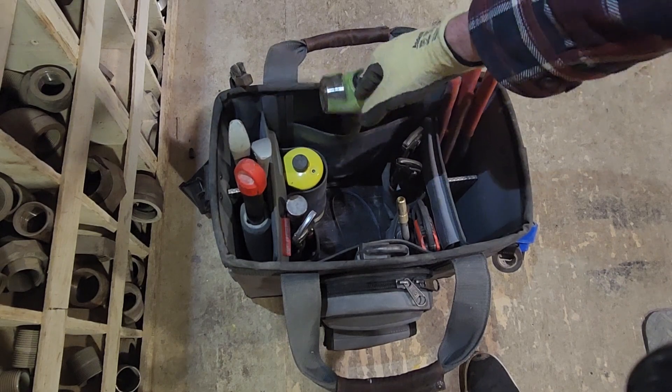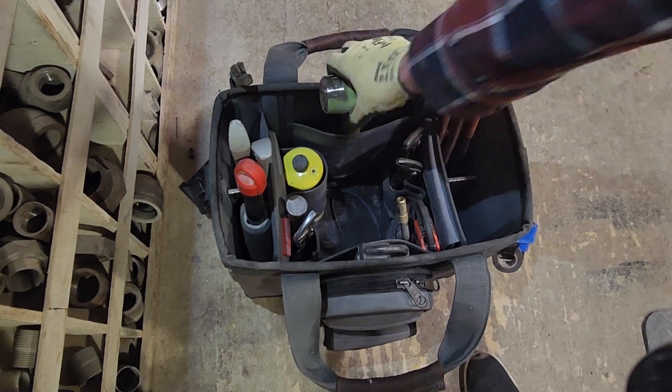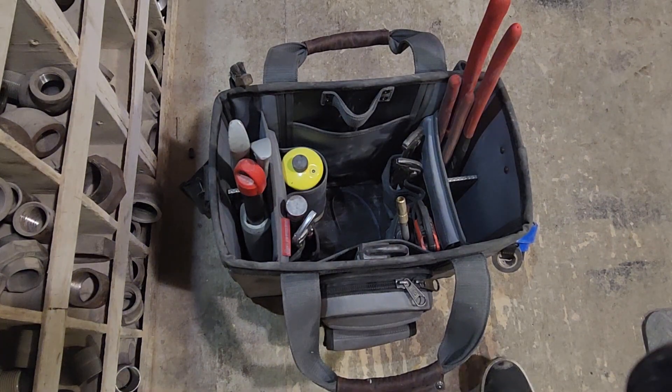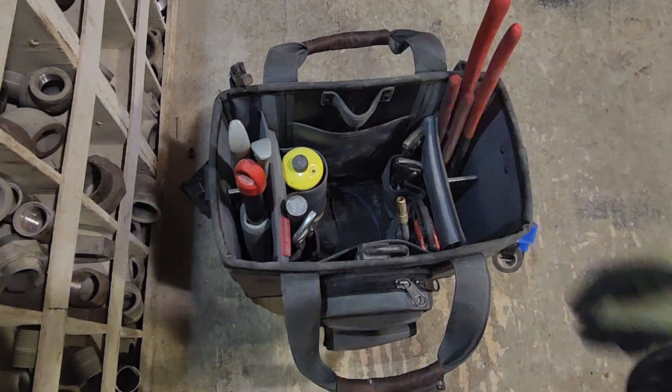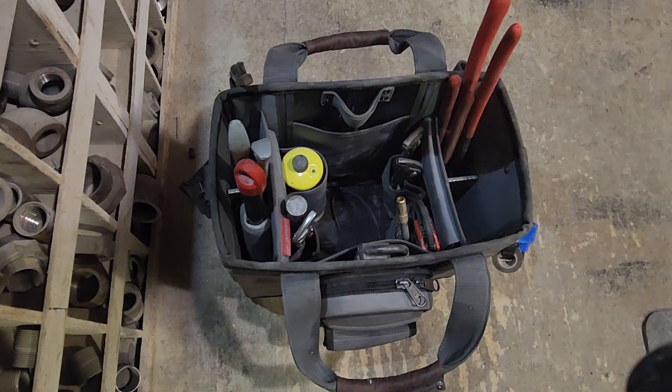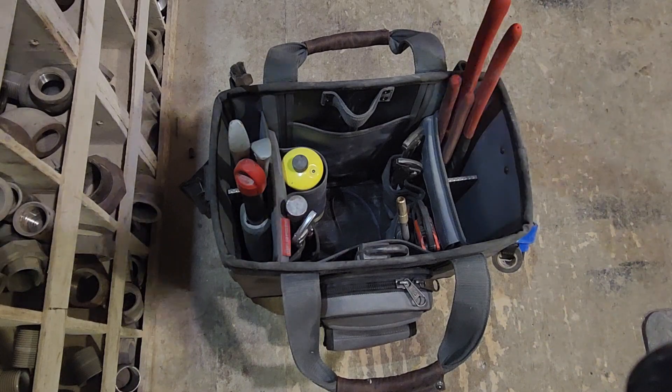This additional weight does sort of flex this bag quite a bit, but I can't see that being an issue unless you're carrying it long distances over the course of a few years — it would probably degrade and that side would push in.